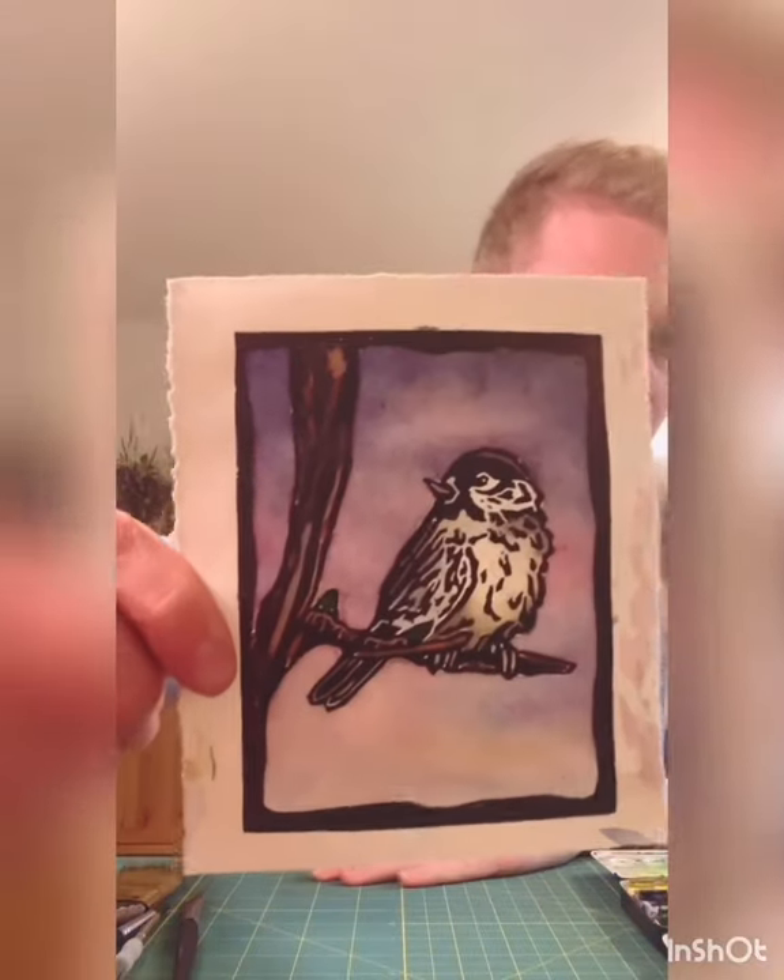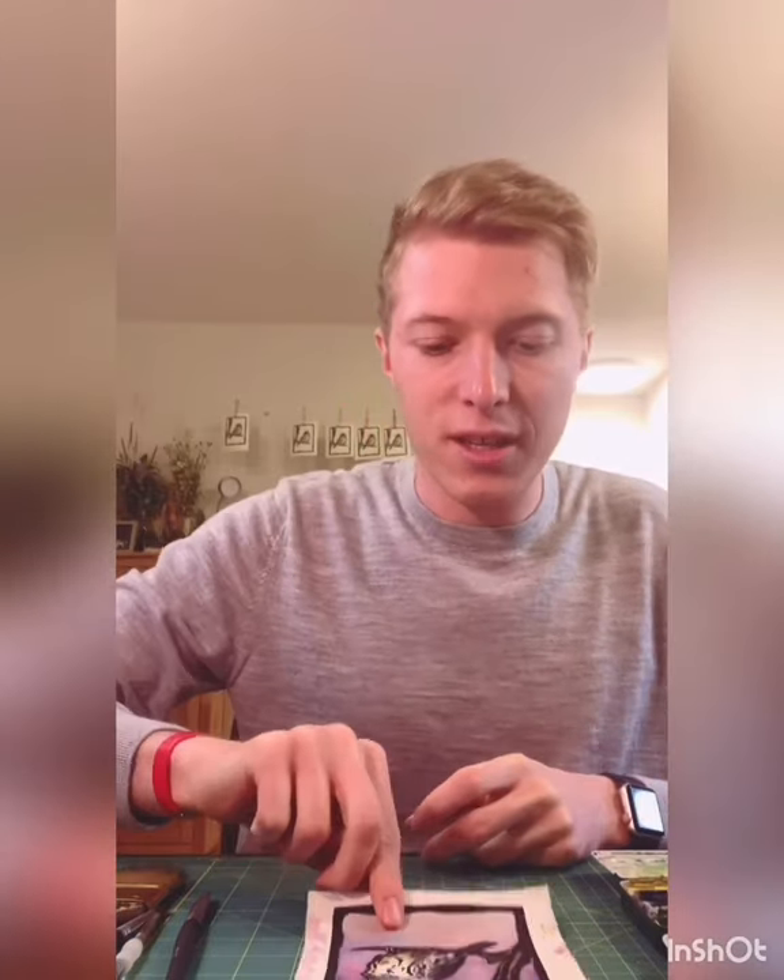I let that dry and now you have a final print. That's how you paint a print — I hope you enjoyed that. My next video will be a bonus video where I show you what I do for presentation, the extra steps for if you want to sell your prints, give it as a gift, put it in a gallery show — how do you take this and make it presentable? I'll walk you through those steps. That's totally optional, but I hope you enjoyed the printmaking series and how to paint prints.